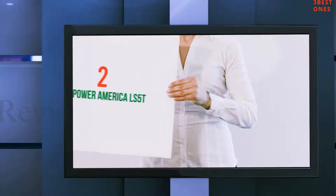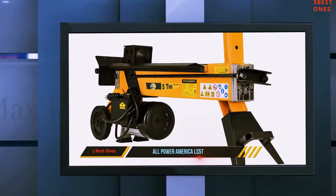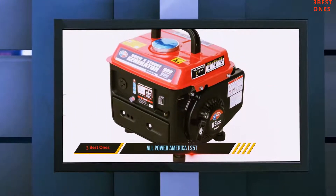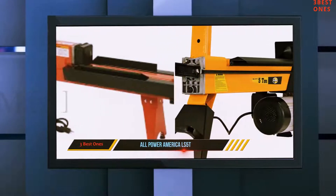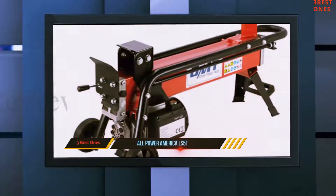Coming in at number 2: All Power America LS5T. Before you purchase any device, you have to make sure it comes with reliable safety measures. That is why this electric log splitter is constructed with long-lasting and sturdy material that allows for stable construction, ensuring a longer lifespan for the machine.